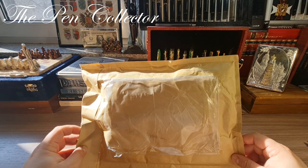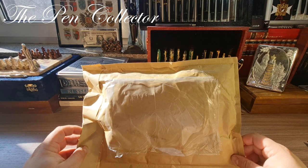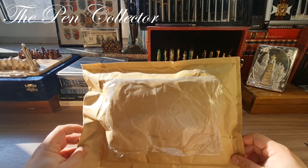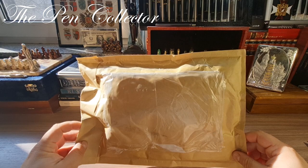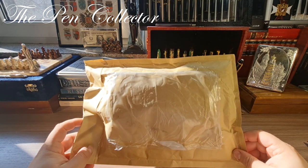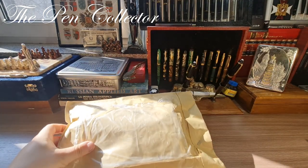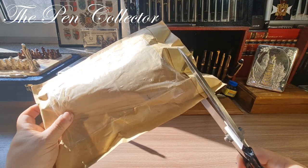You will see among them a great gold nib — a German nib made by the famous Degussa producer. You probably don't know, but I've been searching for a gold Degussa nib for a long, long time, and finally the stars aligned and I had the opportunity to buy this wonderful pack. So without further delay, I have the scissors here.